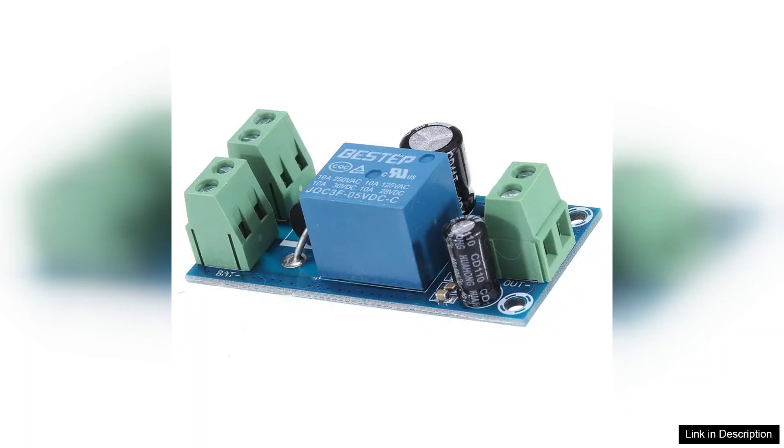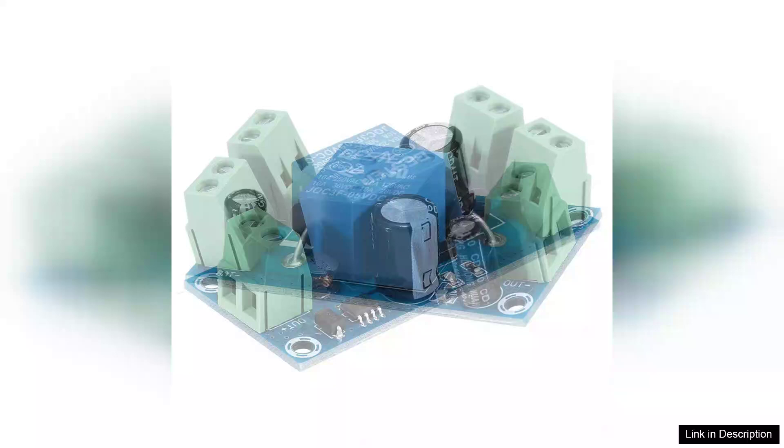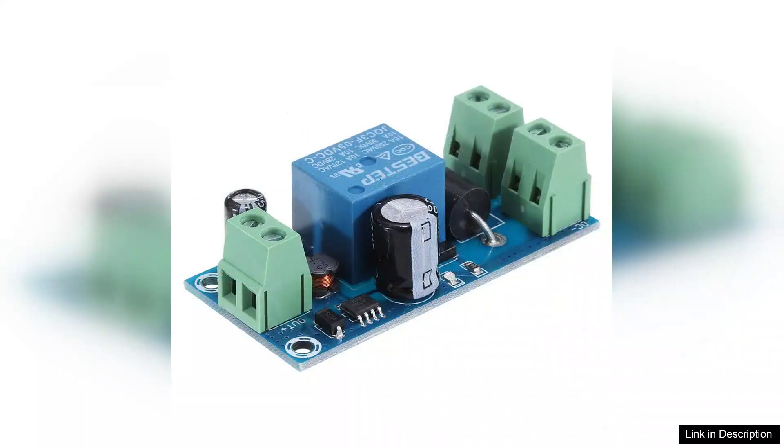However, it's essential to note that while the YX850 is versatile, it may not be suitable for every application. Users should assess their power needs carefully to ensure compatibility with the voltage range.